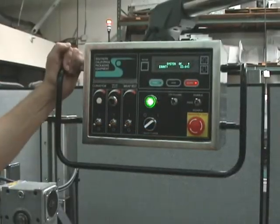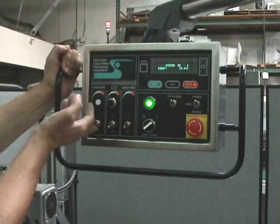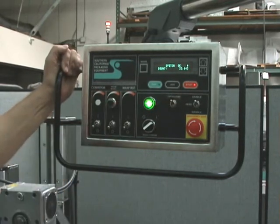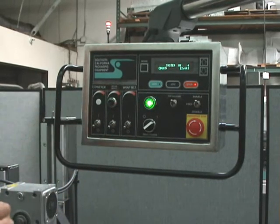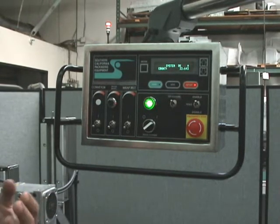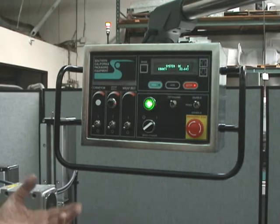Here's the controller for the 2100 label applicator. You've got the on-off switch for the conveyor, the on-off switch for the spacer wheel, as well as the speed of the spacer. To adjust the spacer wheel speed, that'll help you get the gap you want — just a gap of 2 to 3 inches is adequate. That should keep your product throughput running between 125 and 150 all day long.